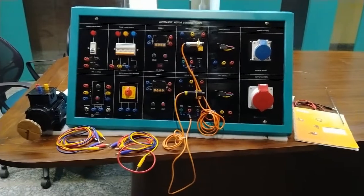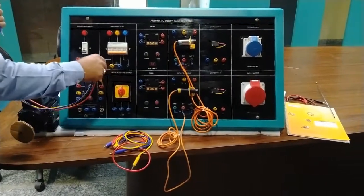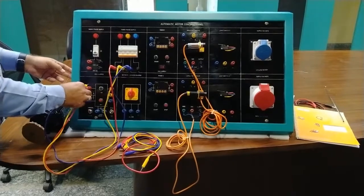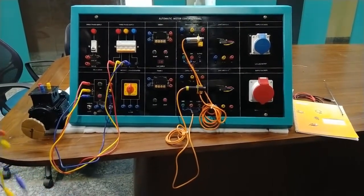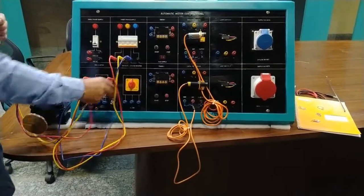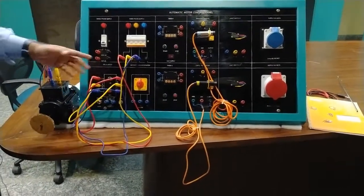Now we will perform the experiment of controlling the induction motor with this automatic motor control panel. First, we connect the three-phase supply to the input of the DOL starter — R, B, and Y connections to the input section. The output of the DOL starter will be connected with the motor — connecting R, B, Y to the motor's input terminals. The direct online starter (DOL starter) connection is now done.